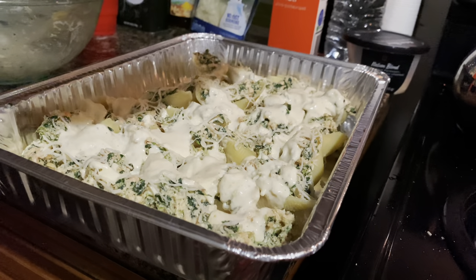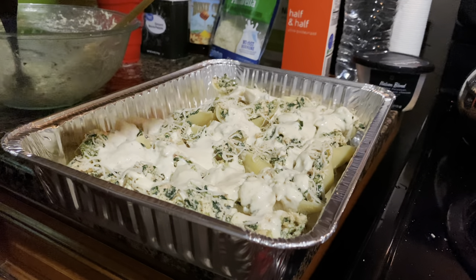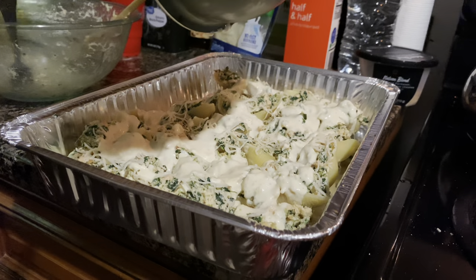Okay, this is my stuffed shells before I put it in the oven, and then I'll show y'all when I'm done.